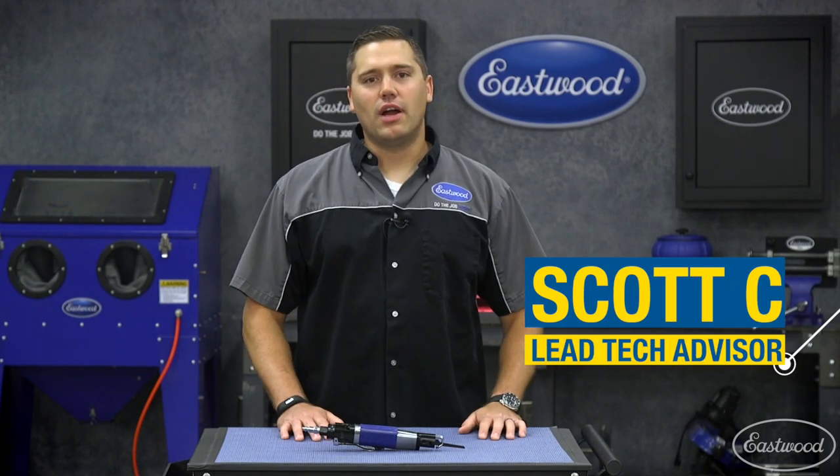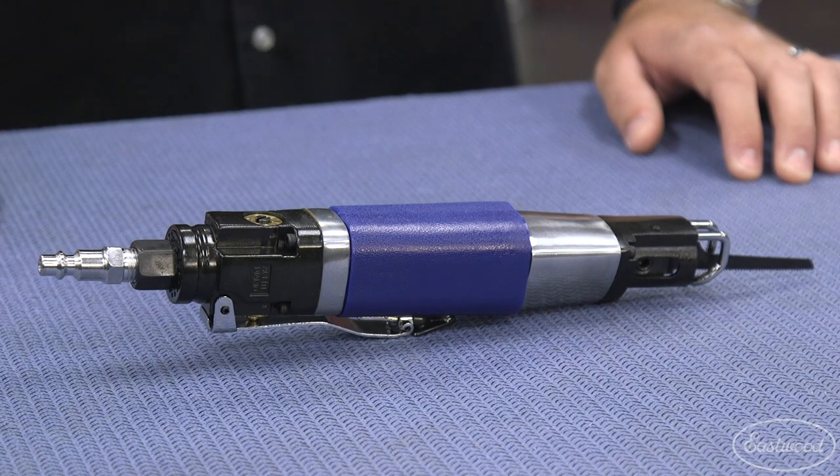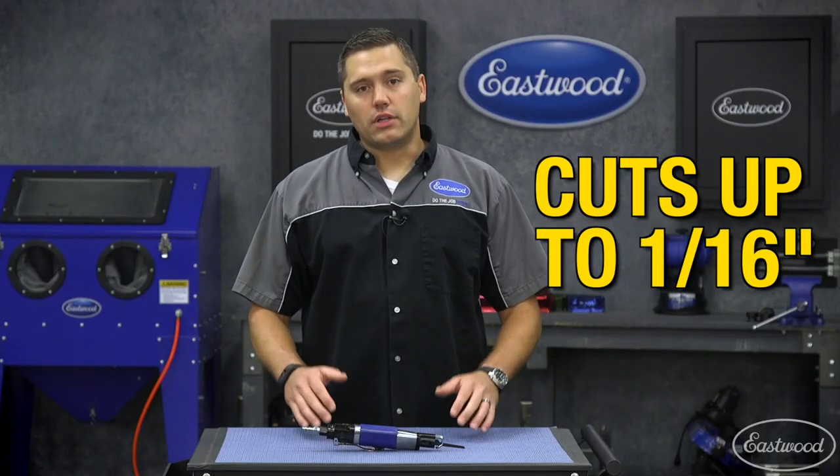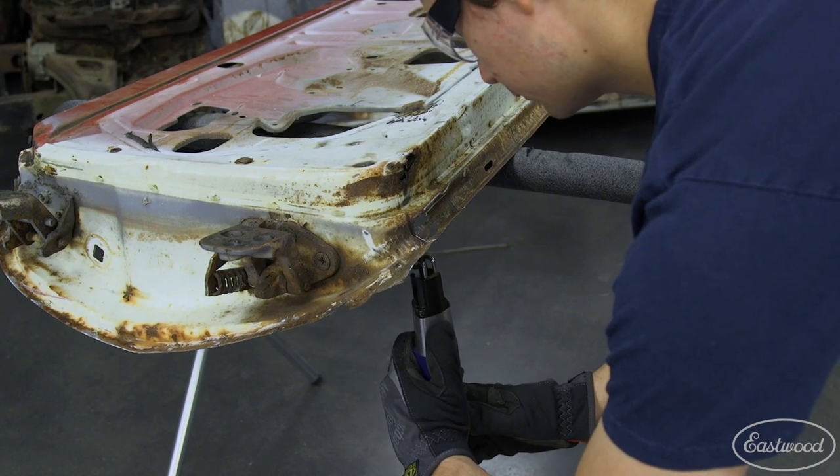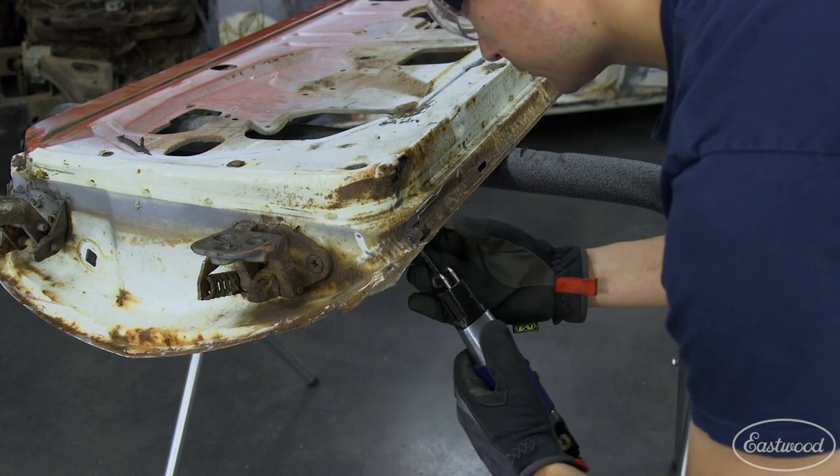Hey guys, Scott here in the Eastwood garage, and today we're going over the air body saw — perfect to blast your next sheet metal cutting project. In the collision industry, there weren't too many days I didn't reach for mine, as I used to rough cut out damaged sheet metal or to trim the end off of a quarter panel before I sectioned it in.